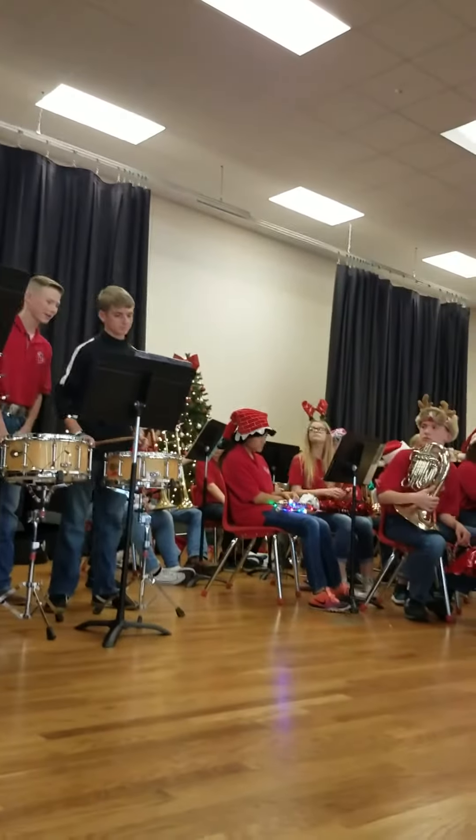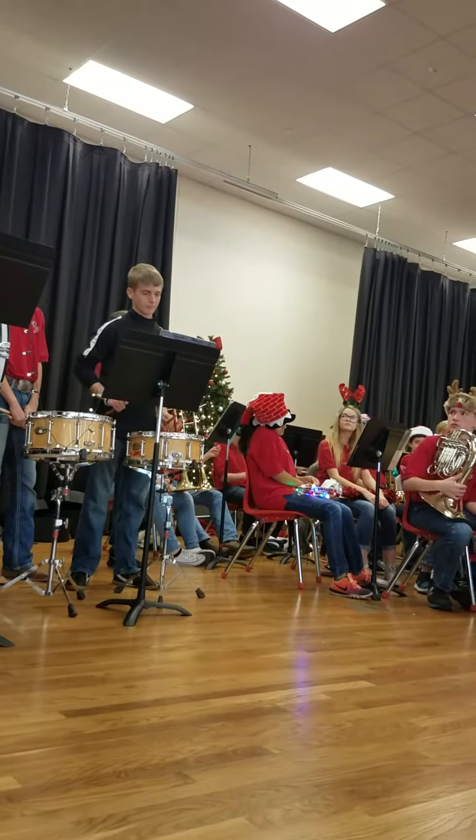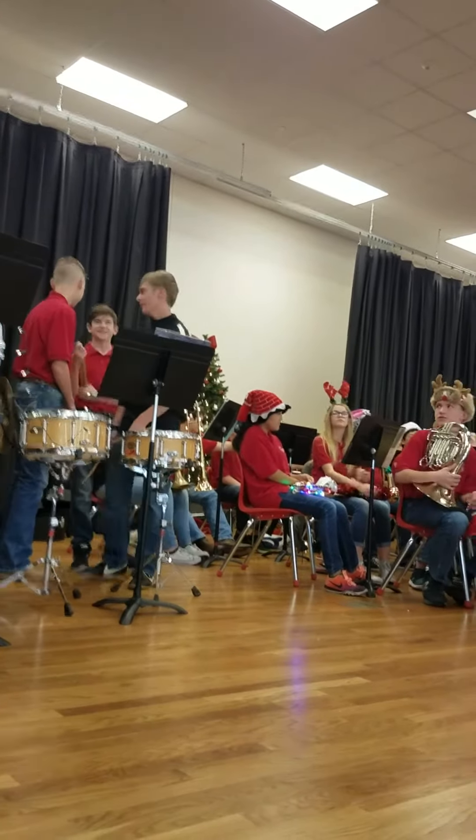So here is Zach, who's going to play for you the snare drum. Alright, give him a round of applause. Great job, Zach.